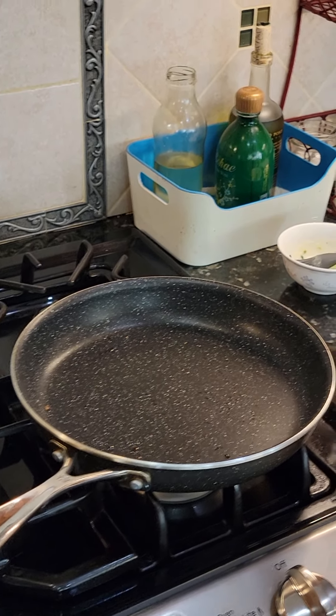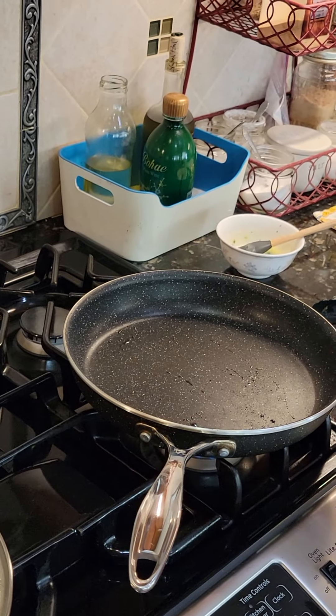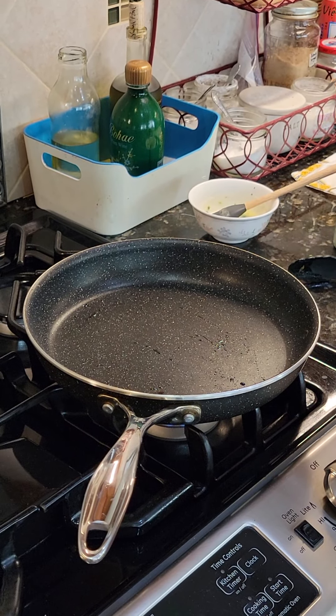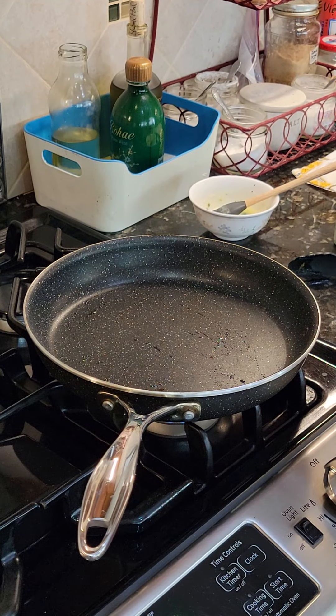Brush on with butter and coriander. The ingredients are flour, water, yeast, a big glop of yogurt, salt, sugar, and a couple of tablespoons of olive oil. That's it.